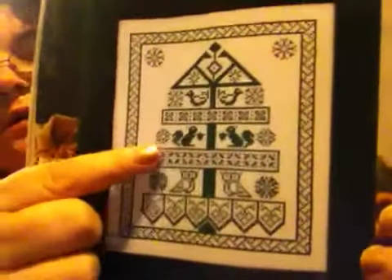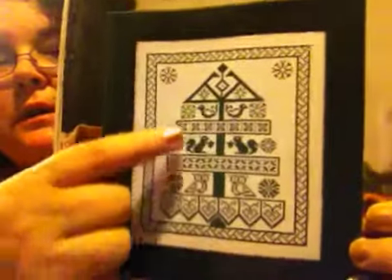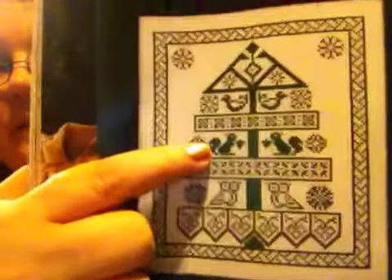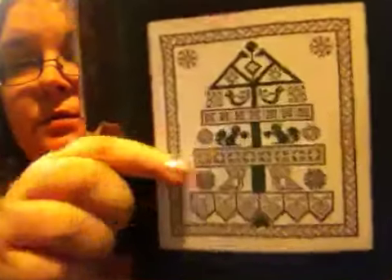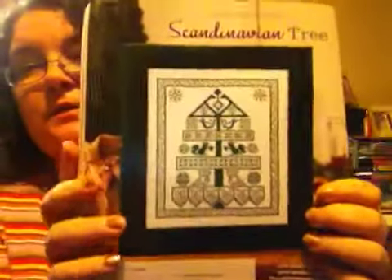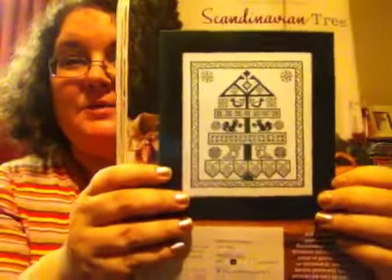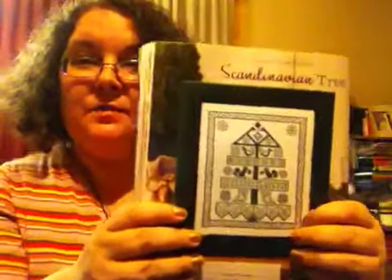I thought I would try this one — it's called Scandinavian Tree. It has a squirrel, an owl, and a duck. I showed my dad this and he thought the tail looked like a seahorse. This is one I want to try — it's all one color, so that would be kind of like what you guys call a palette cleanser between finishing projects.